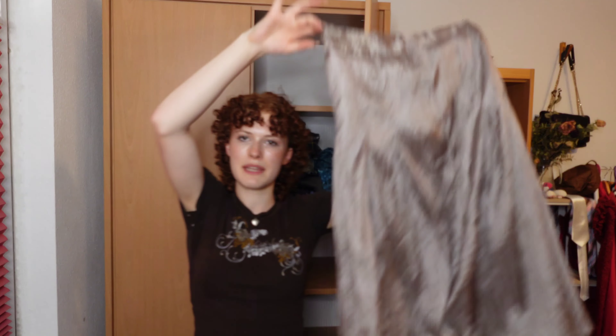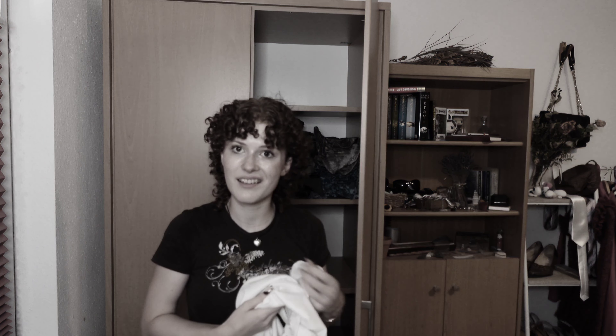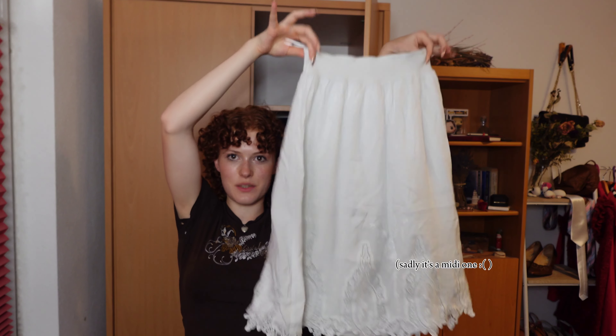A pretty gorgeous skirt and I still need an event to wear this. This one is pretty uncomfortable to walk in. This one is a mix between a maxi and a midi skirt — I think it's more maxi. I haven't found a white maxi skirt yet that won't cost me an arm and a leg. The last one is this white skirt.